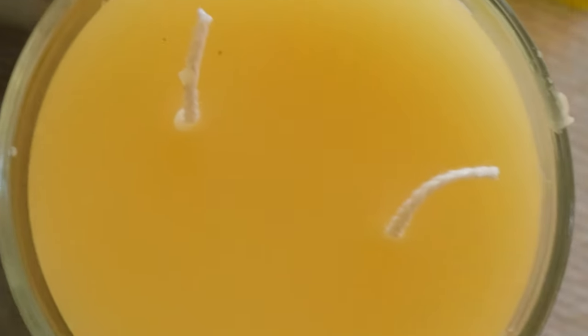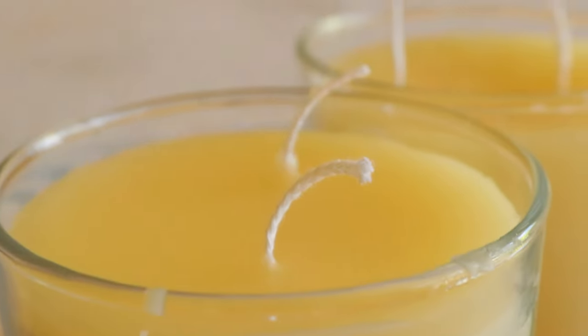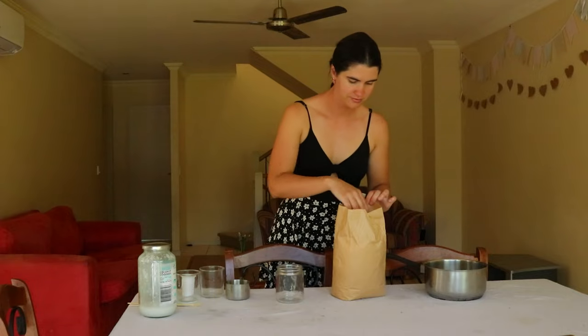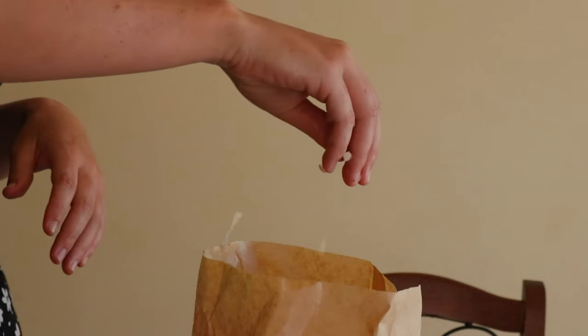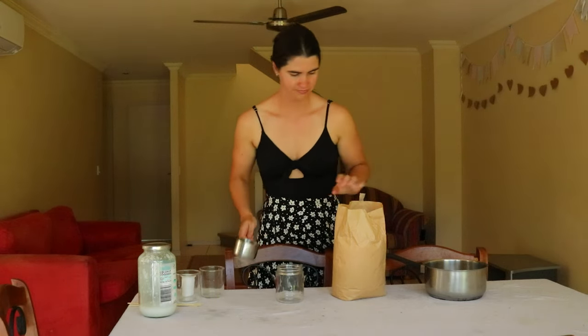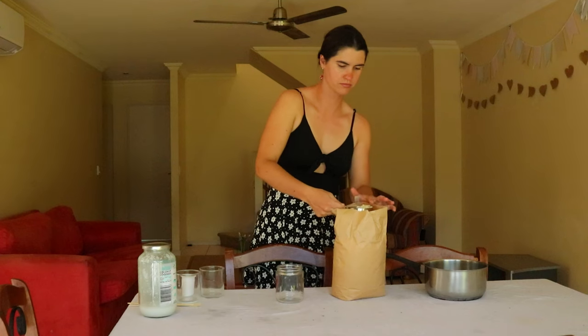I got into candle making a couple of years ago. I first started with soy candles, then tried making coconut wax and soy wax candles, which I really loved. I've shared a tutorial on this in the past on my channel, but what I found challenging with soy wax candles was trying to find a completely clean soy wax, as it often contains a small amount of paraffin wax, which is toxic to breathe in when lit.